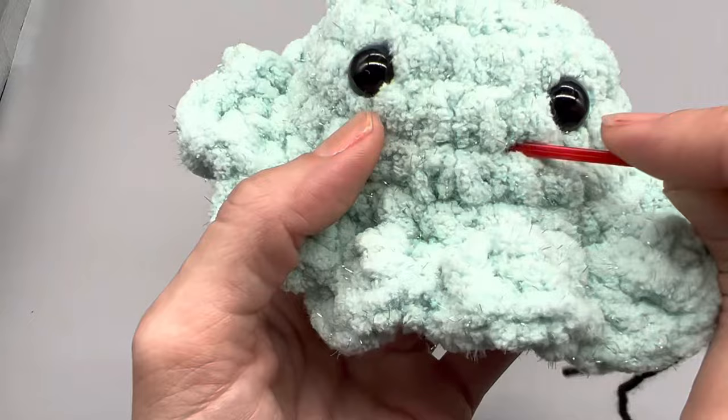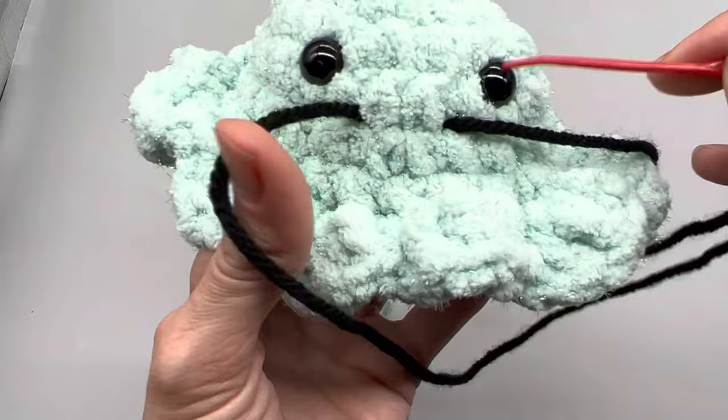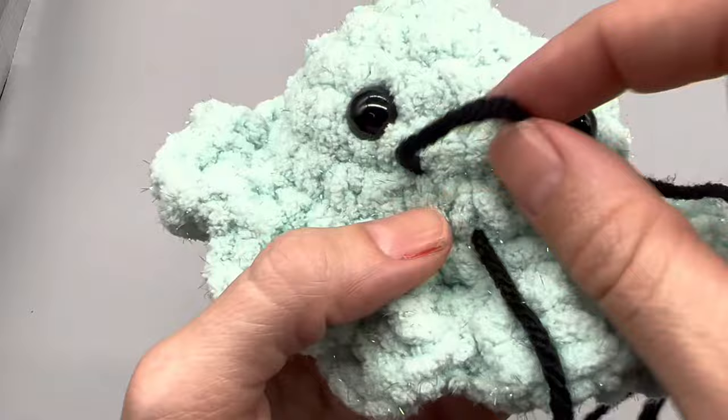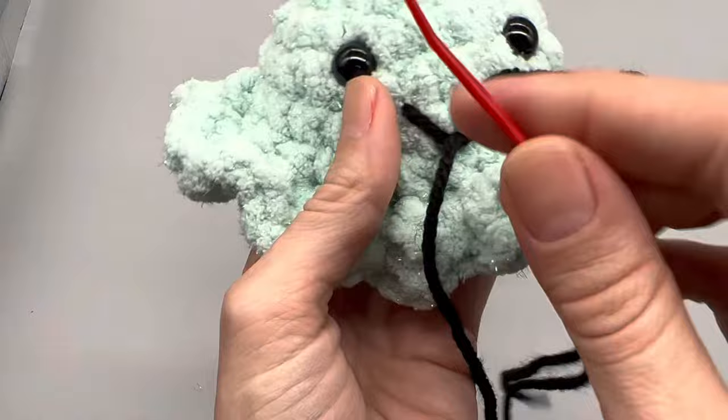To make an easy amigurumi face, start by going in, skip one stitch, and coming back out the other side — you'll have a little bit of a tail. Then go back through this stitch and down, coming out in the next row. You'll have a little loop left; go from the bottom to the top and pull that tight, and there's your little mouth.